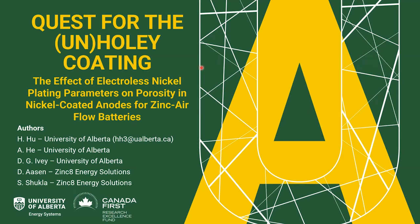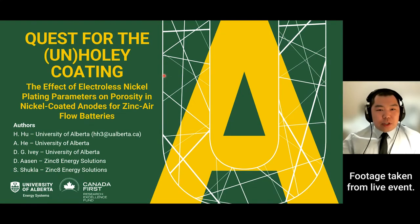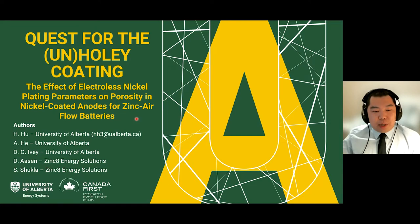My name is Heng Hu, I'm a master's student here at this university. My presentation title is 'Quest for the Unholy Coating: The Effect of Electroless Nickel Plating Parameters on Porosity in Nickel-Coated Anodes for Zinc-Air Flow Batteries.'